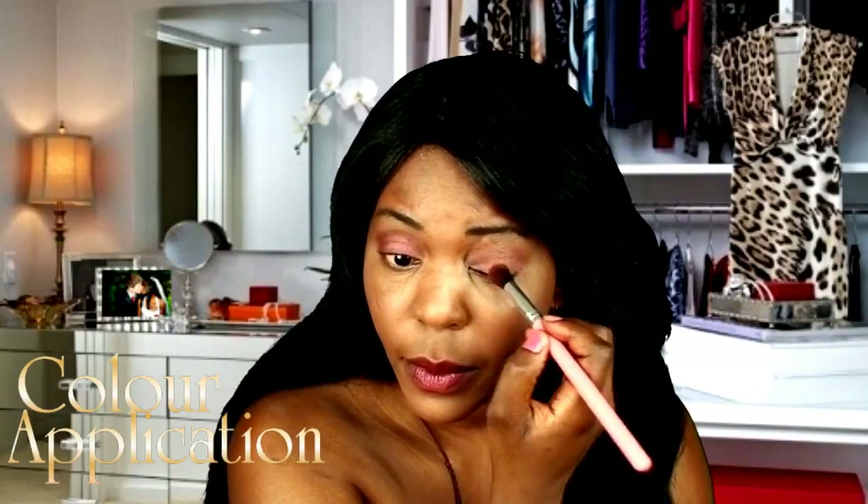Whatever you do to one eye you repeat on the second eye. To finish the eyes, I'm going to highlight using a light, neutral color on my brow bone because I want to highlight that area. Apply it just like that — and that's your highlight done.